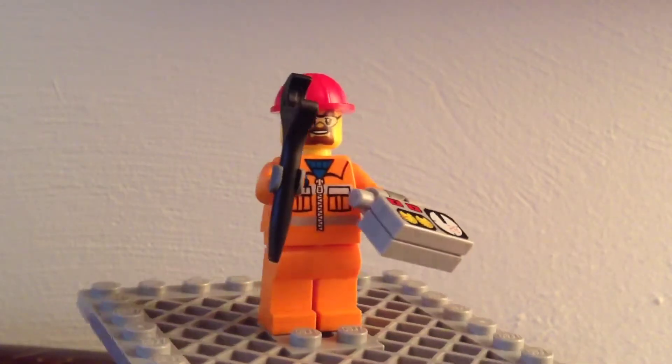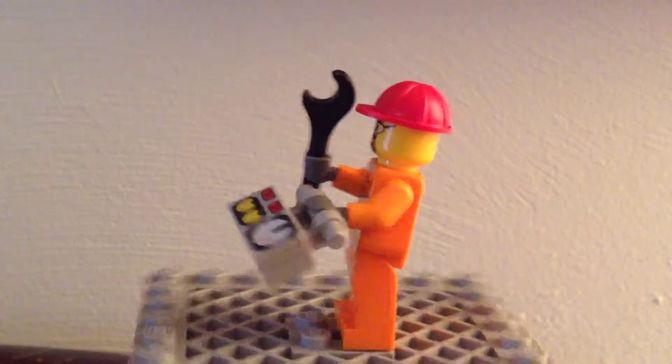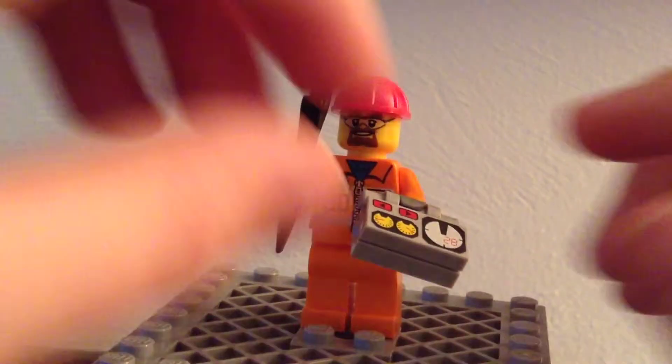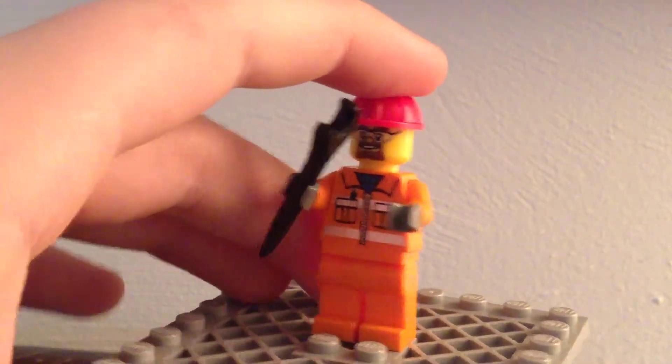The one and only MiniFigure for this set is just a standard repair worker — nothing too special. Standard uniform, standard hard hat. He has a little thing, I'm assuming, to control how far up the lift takes him, or lifts him.